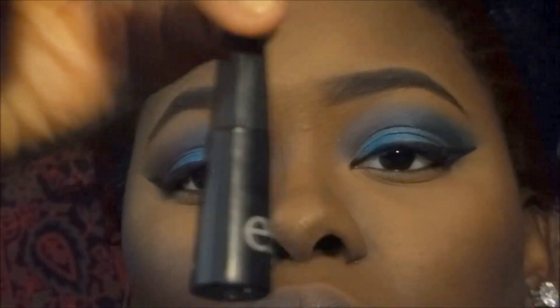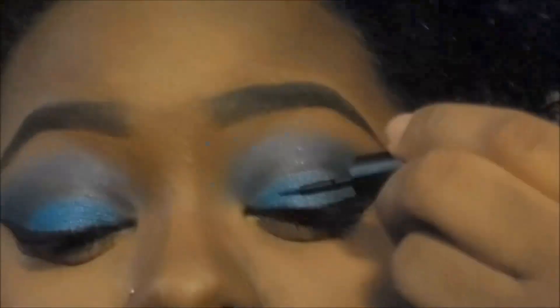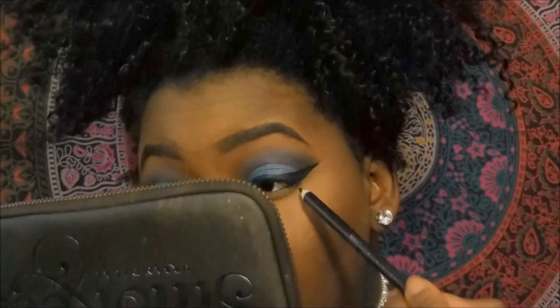Now I'm going to go back in with my elf liquid liner and I'm just going to fill in the areas that I wasn't able to get with my angle brush. Then I'm just going to take my black eyeliner and fill in my waterline with that.